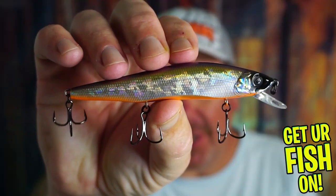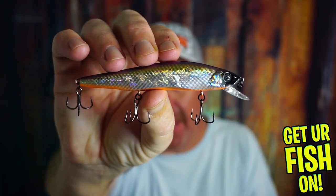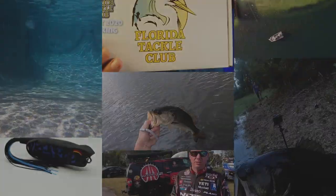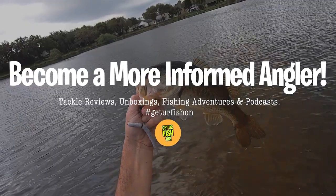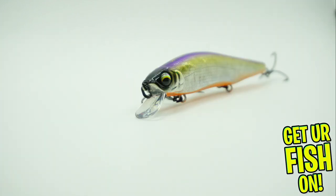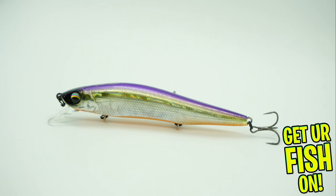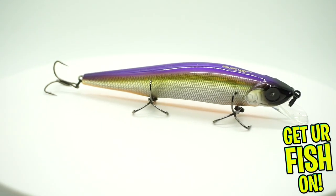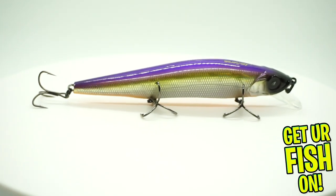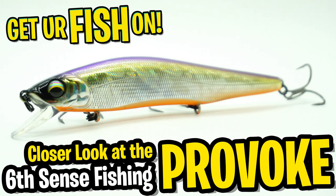Is the new Sixth Sense Fishing Provoke one of the greatest shallow water suspending twitch bait jerk baits? Let's find out. Welcome back. Today you and I are going to take a closer look at the new Sixth Sense Provoke.